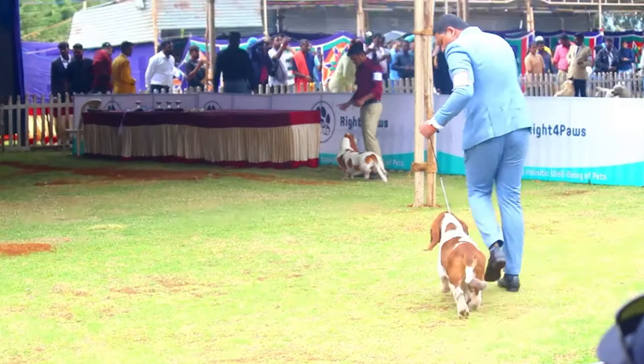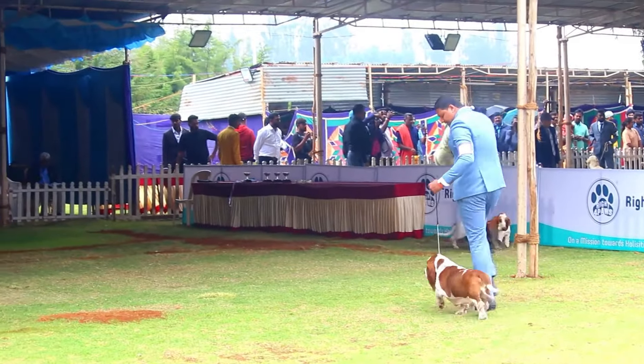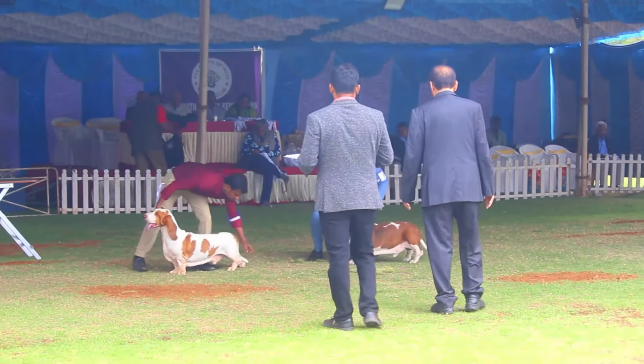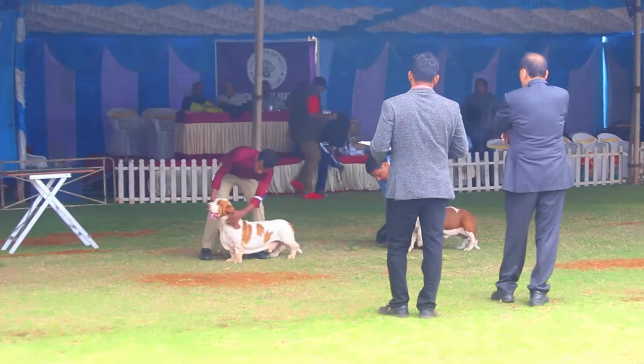Tail: The tail is set in continuation of the spine with slight curvature and carried gaily in hound fashion. The hair on the underside of the tail is coarse.